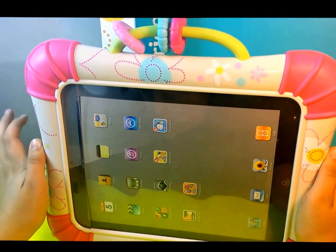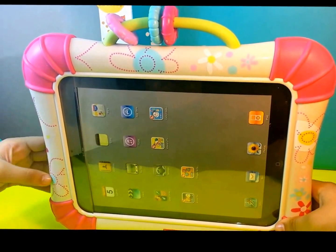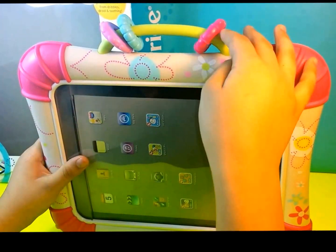So this is how it looks like when it's out of the box. It has pink edges and it has lots of flowers on it. And it also has these attachments so the baby can play with it.